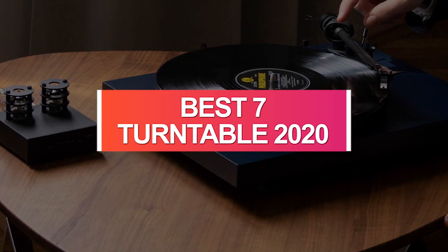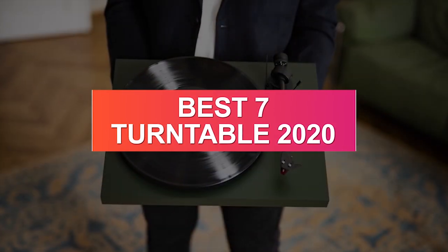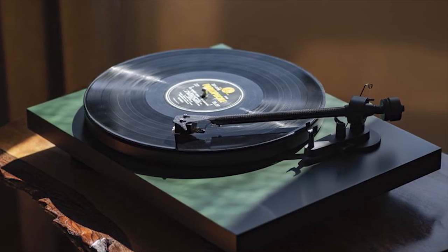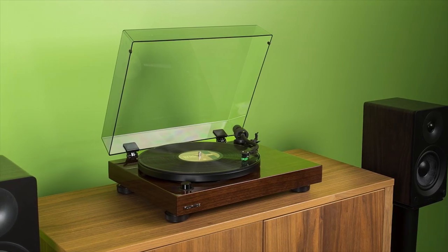The most excellent turntables you can buy in 2020 are worlds apart from the clunky old sound systems that you might find at your gran's house or buried away in an attic. Many of the best record players you can buy today come packed with excellent features, such as built-in Bluetooth connectivity and USB outputs.